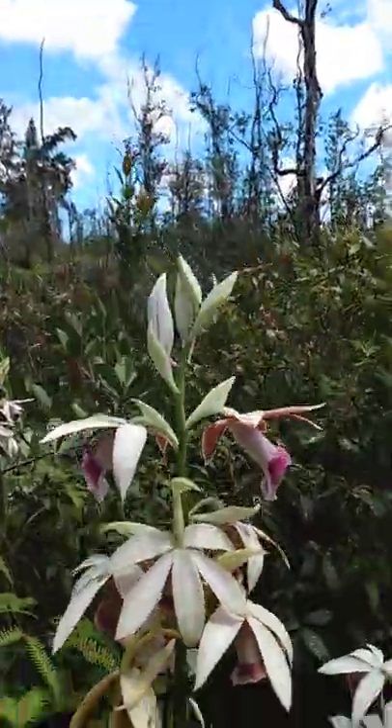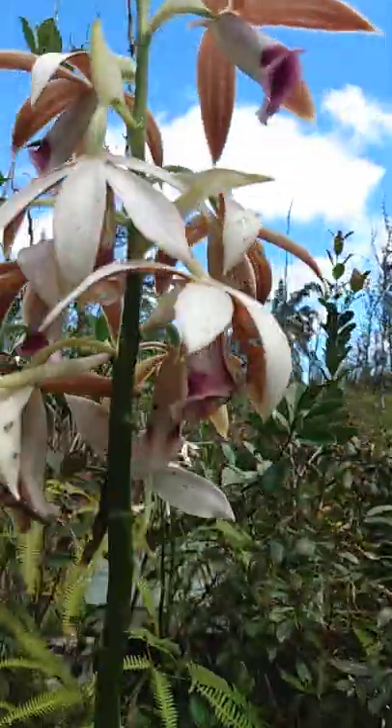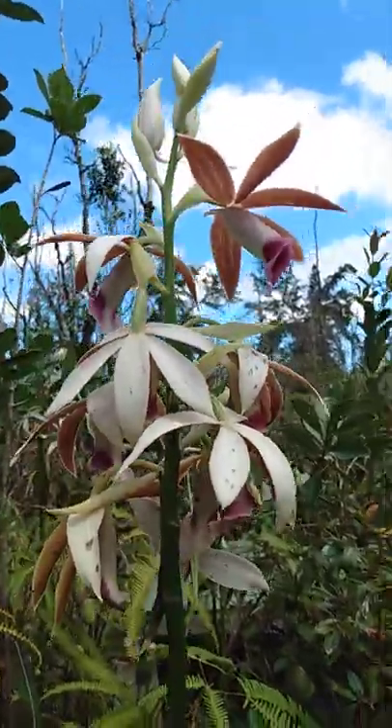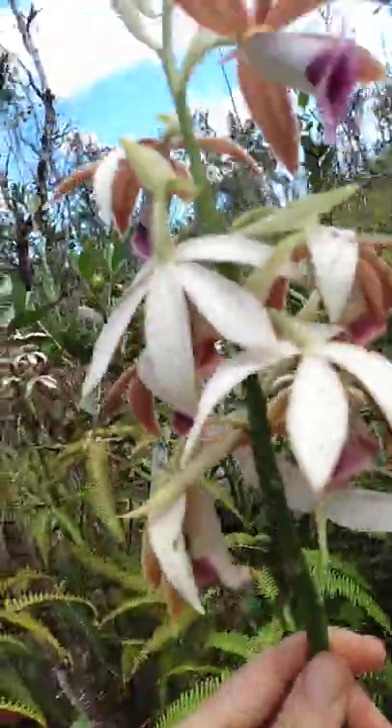Hello everyone! Welcome back to the farm. It's early March here and you are looking at my favorite of the three wild orchids that grows at our place. This is called the swamp orchid.